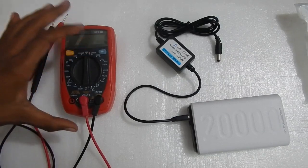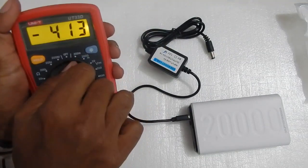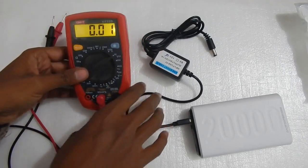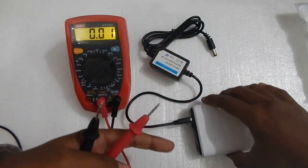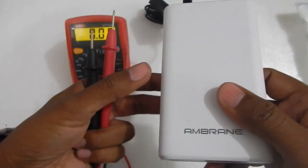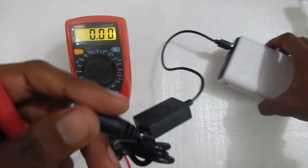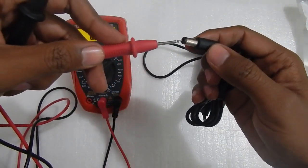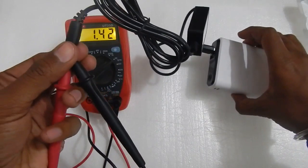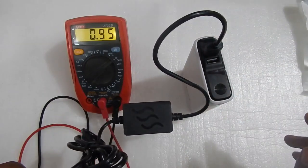Now let's test the output of the boost module with the multimeter. I've set the multimeter to 20 volt — it should tell us how many volts we are getting from the unit. I've connected my power bank, which supports 5 volt at 2.4 amperes. Make sure the power bank you are using is capable of giving at least 2 amperes at 5 volts. I've plugged in the cable. Let me insert the probes — the positive red one goes in the center and the negative goes outside the connector.